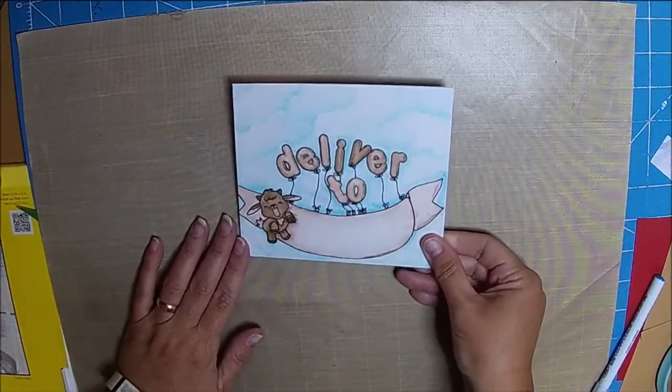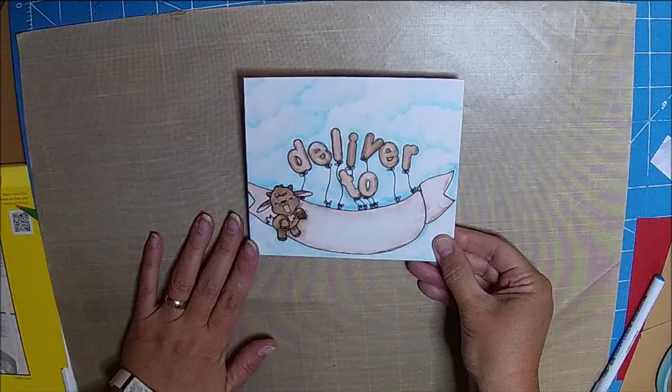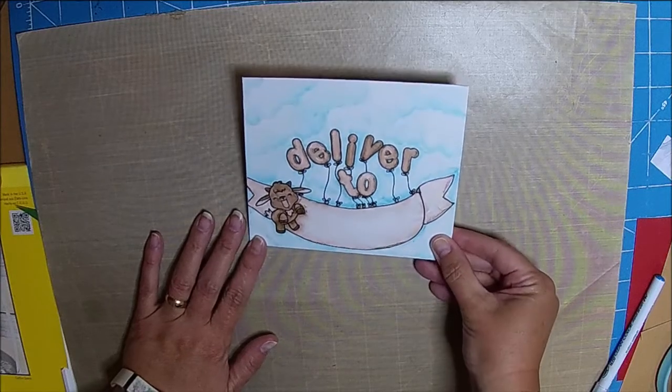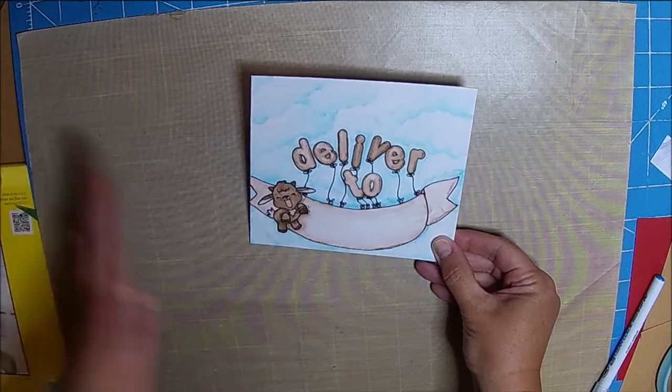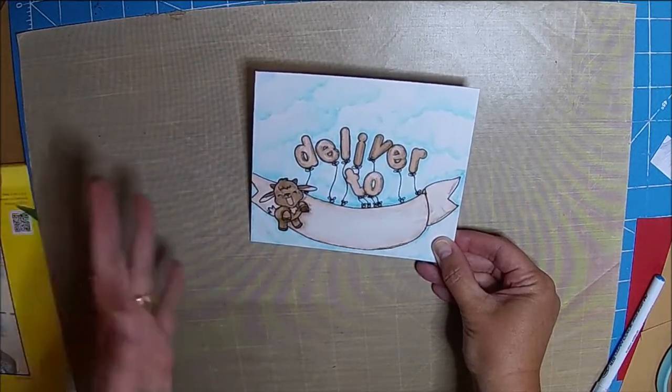Hi there, it's Chelle with Little Acres Creations. I just wanted to show you what I've been working on. Sorry I haven't been on here in a few days, a few weeks — it's just been that kind of summer.